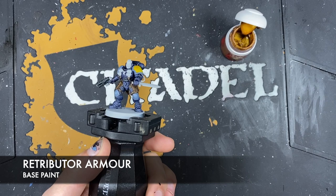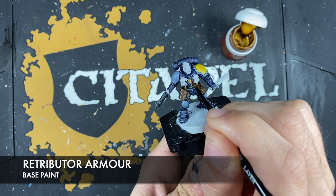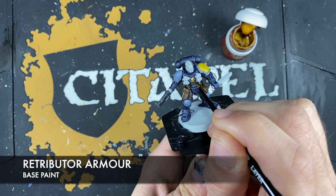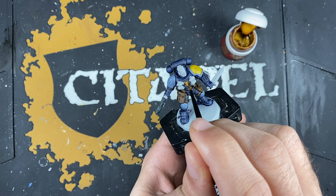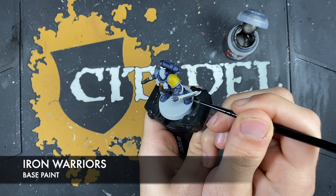We just want to pick these out — areas like the skull on his chest, as well as the crossed swords. We're going to pick out the decorative features on his scabbard, as well as the pommel and the hilt of his combat blade, and any other gold details you might have on your Hounds of Morkai. With that done, what we're now going to do is use some thinned-down Iron Warriors to coat all of the parts we want to be silver.